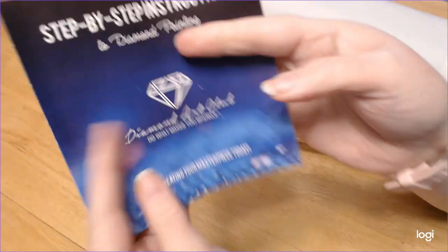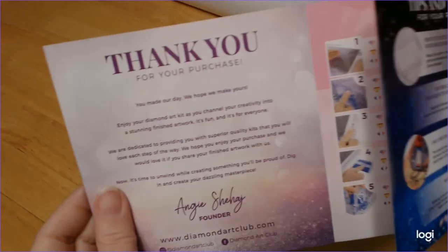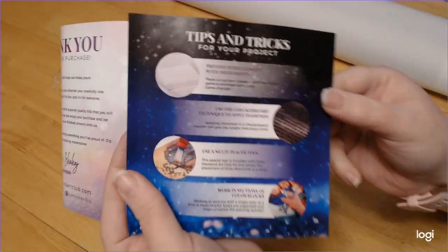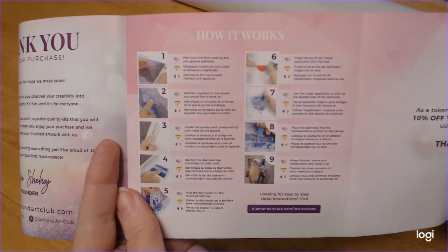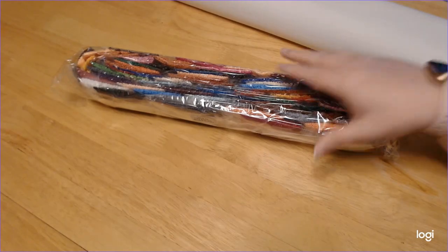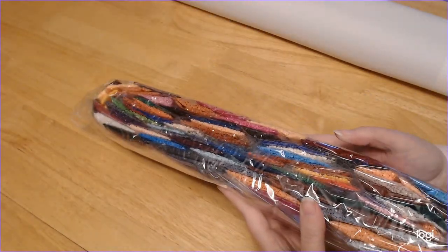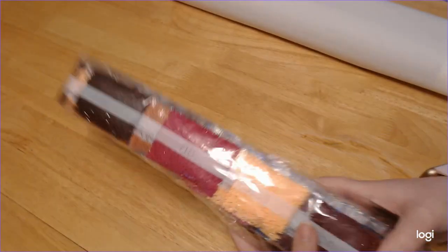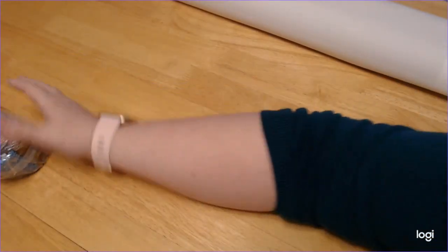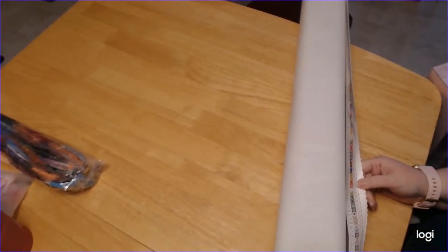And then we have their step-by-step instructions — it just says thank you for your purchase, tips and tricks, and how to diamond paint if you are new. Look at that — that is insane. I need a bigger table. I'll lift you guys up higher — see what I mean, I need a bigger table.